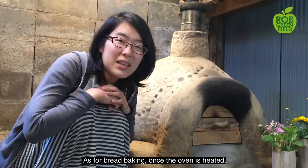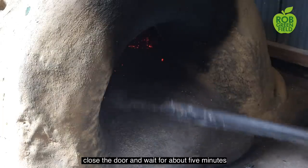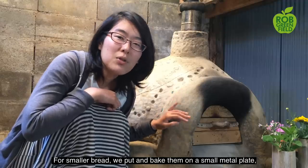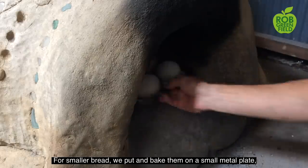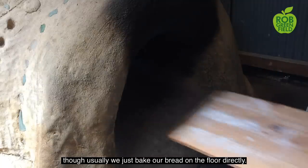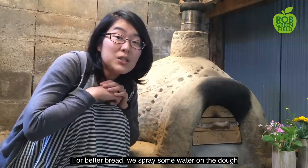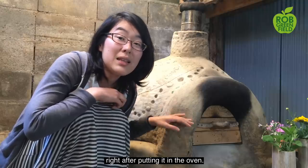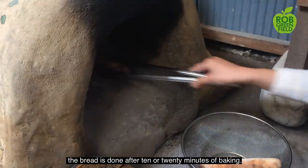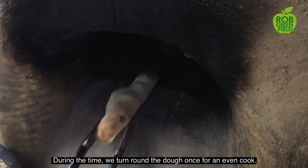As for bread baking, once the oven is heated, take some coals out, clean the floor, close the door, and wait about 5 minutes to let the oven cool down a little bit. For smaller bread, we put and bake them on a small metal plate. Usually, we just bake our bread directly on the floor and there will be no sand on the bread. For better bread, we spread some water on the dough right after putting it in the oven. Depending on the size, the bread is done after 10 to 20 minutes of baking. During that time, we turn the dough once for an even cook.